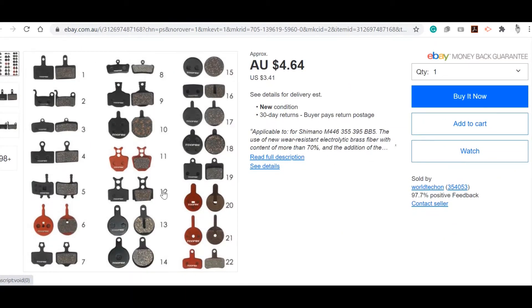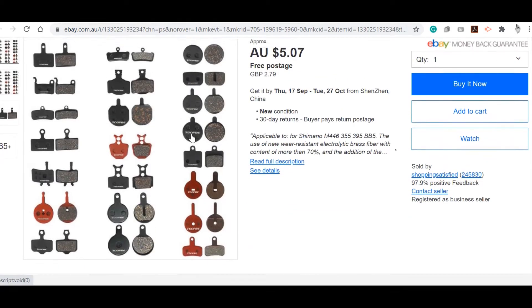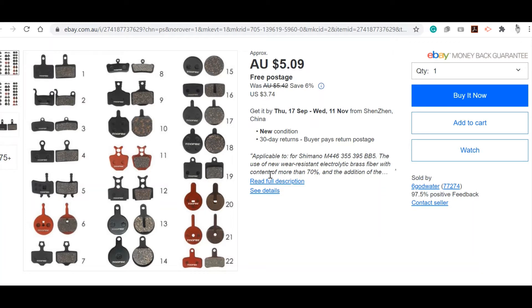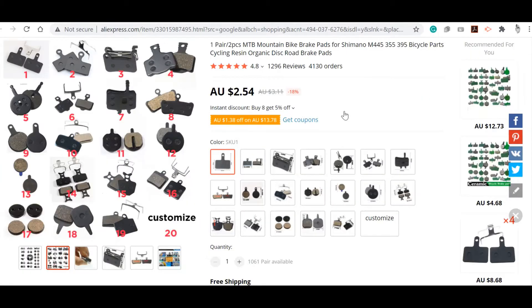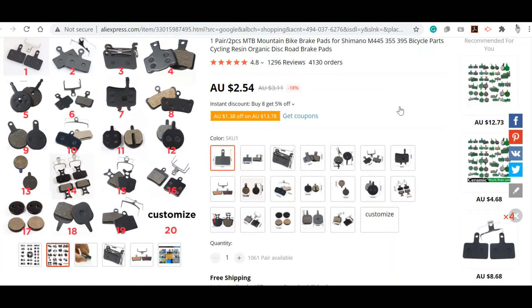There is no matching brake pad here either — this is the closest one but it doesn't have the round shape. This is what most suppliers do: they create something unique with their brake pad, controller, or brake lever so that if there is a fault or repair, you have to come to them and they can charge whatever they want for a product that could be commonly available.